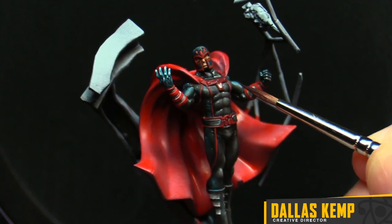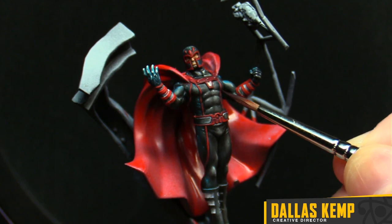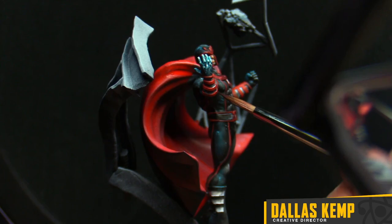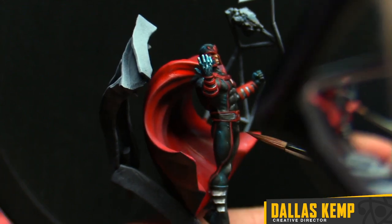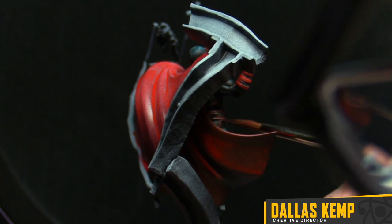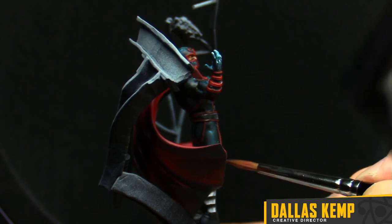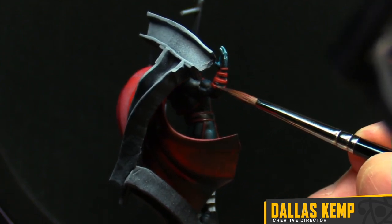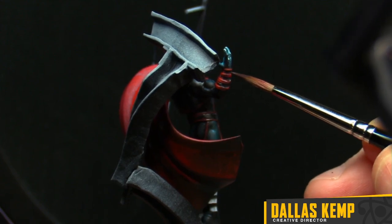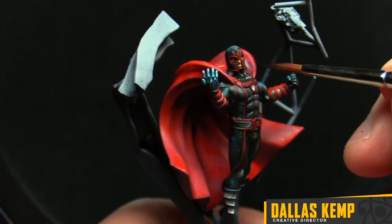Maybe you feel like you didn't do as good as you could. I know a lot of people say strip and repaint, but I'm not a fan of that. I like having a good watermark of my path, so I keep stuff. I've got 40-year-old miniatures that are really bad, but I keep them because I like to show where I've come from and what I've learned.